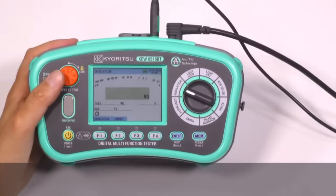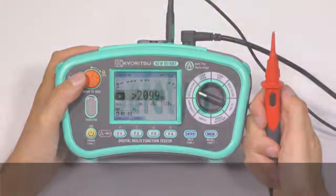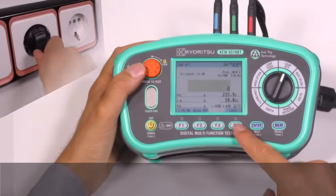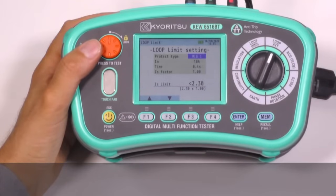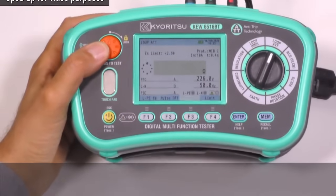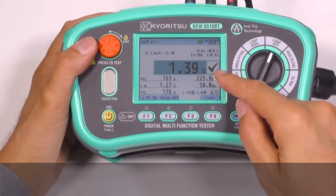Safety 2. The remote probe or the lockdown function of the test button allows hands-free testing. Safety 3: Loop limit setting. This function automatically checks if the measured loop impedance for TN systems, or earth loop for TT systems, is low enough to trip the MCB, fuse, or RCD, giving a pass or fail result on the display.